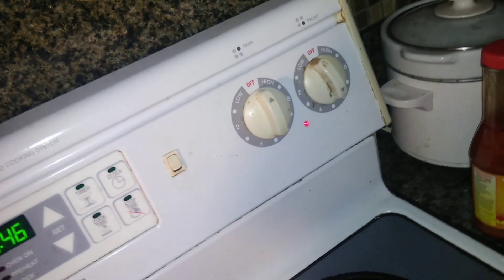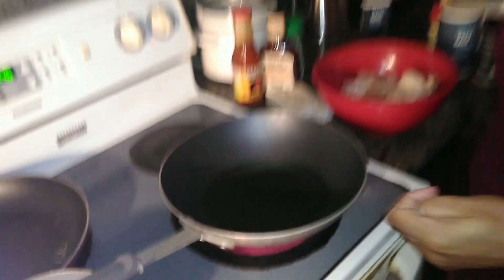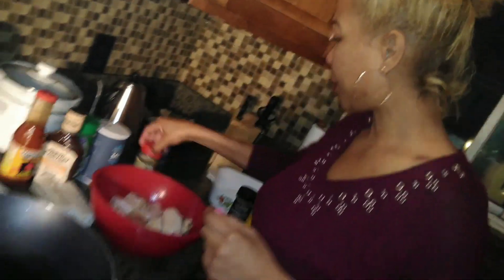Once the oil is hot and bubbling and ready to fry the chicken, I'll show you what we're going to do. Flour is optional — you do not have to use flour. A lot of people just take the seasoned chicken and put it right in the hot oil, which is perfectly fine. But I'm going to go with flour today. We'll be back as soon as this oil gets hot.